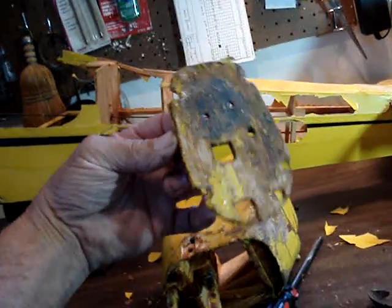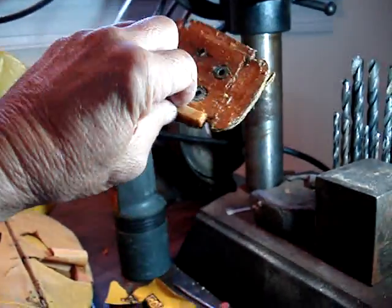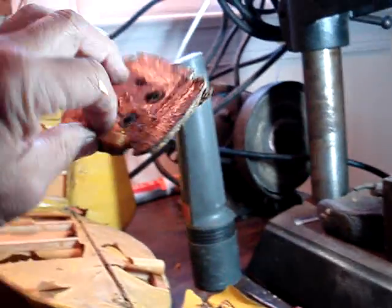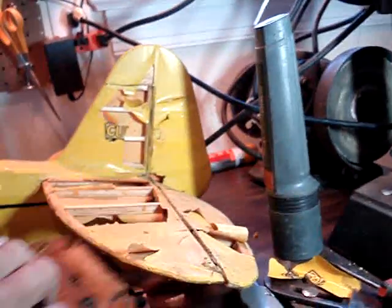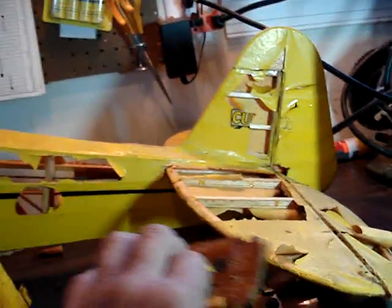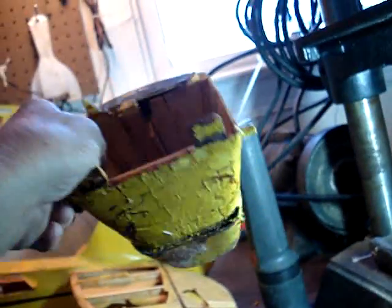This is all pretty messed up. You see that here? There we go. So, a lot of glue, but I can't glue to wood that's soaked with fuel — it's not going to work out too good. I'll get this thing all straightened out here.